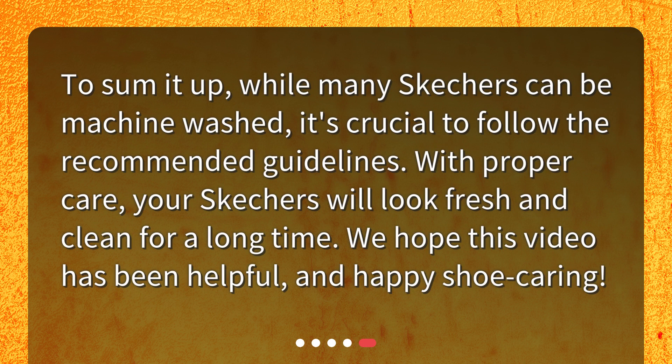To sum it up, while many Skechers can be machine washed, it's crucial to follow the recommended guidelines. With proper care, your Skechers will look fresh and clean for a long time. We hope this video has been helpful, and happy shoe caring!